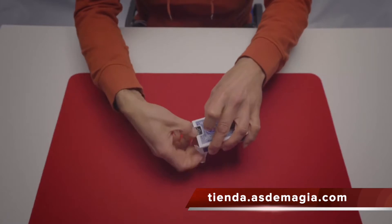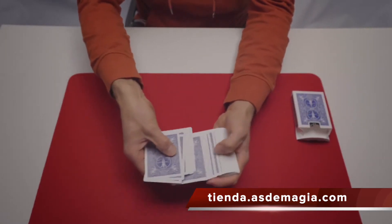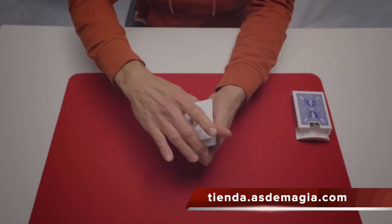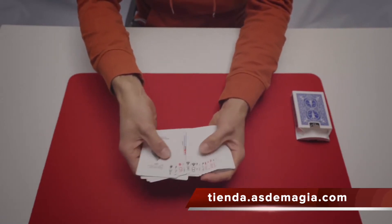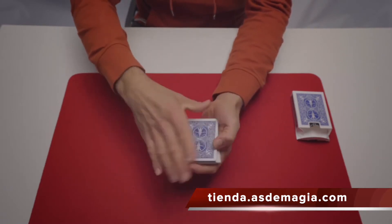Here I have a deck of playing cards. As you can see, they have all blue backs and they are all different cards — 52 different playing cards. What you must do is very simple.